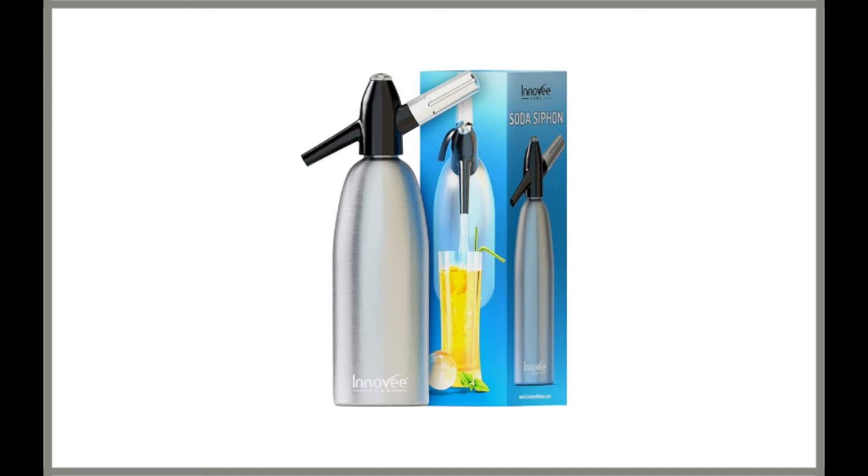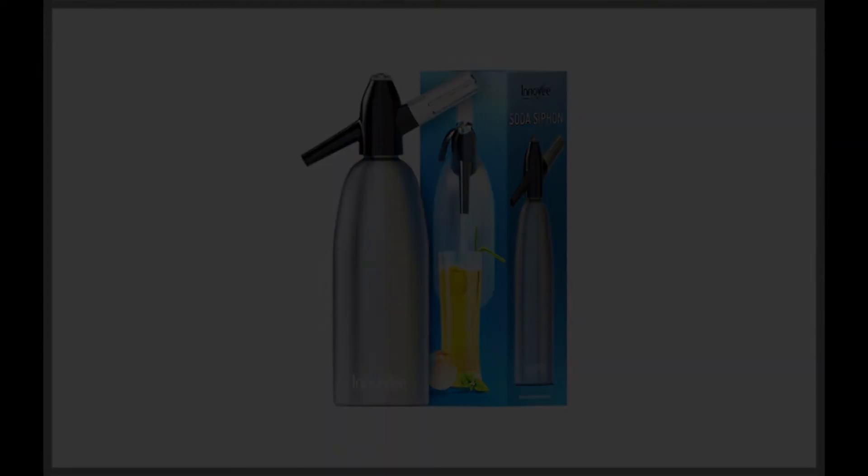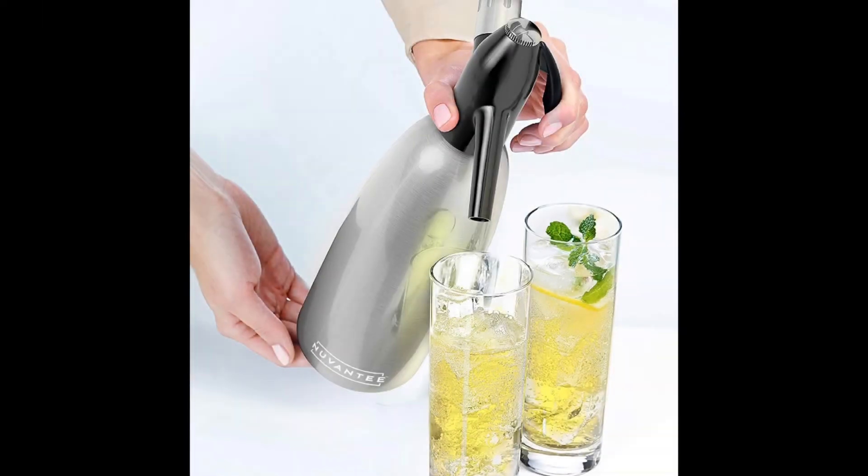This is an aluminum bottle sporting a simple yet attractive design that will make it a great addition to your kitchen tops or bar. Thanks to the construction material, the Innovee Soda Siphon is considerably lighter than the iSi.